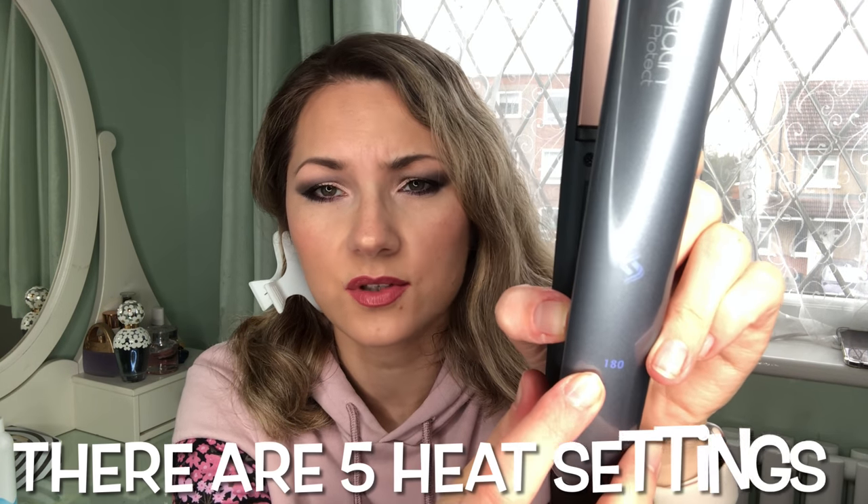You switch it on at the side, and then it tells you when it's on. To compare like for like, I'm going to set it at 185 degrees, the same as my other straightener. The Remington gives you 180 or you can select a higher setting of 200. I'll leave it at 185. You've got to be careful because it's really easy to burn yourself — which I just did! It never happened with my GHD, but the plates are bigger and longer on the Remington, making it easier to accidentally burn your finger.